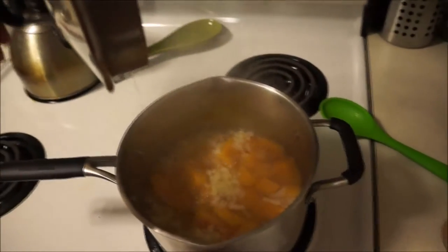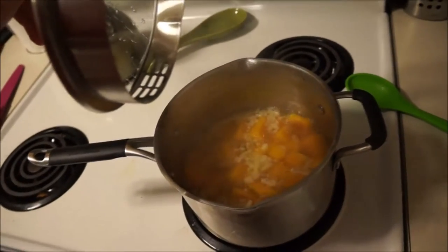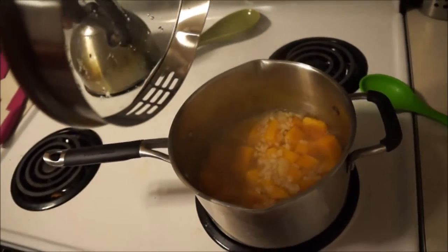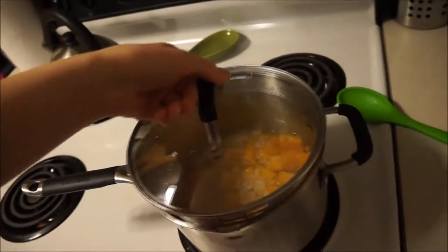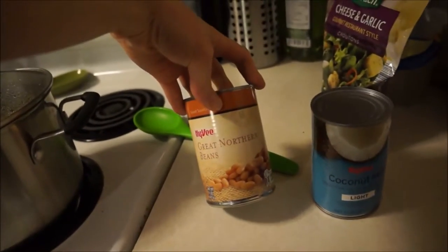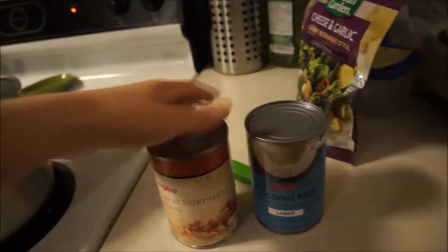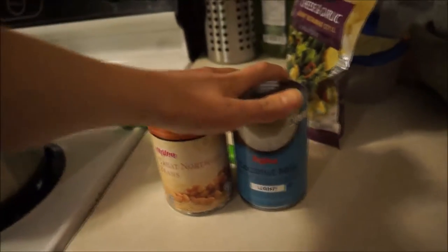Right now I have some big chunks of butternut squash in boiling water, and I added one small onion and one clove of garlic, chopped up really small. I'm going to add a can of Great Northern Beans and coconut milk, so hopefully it'll be creamy and have some protein in it.